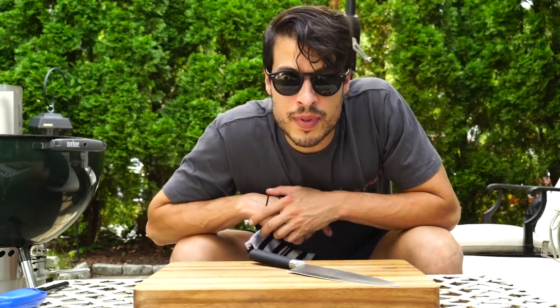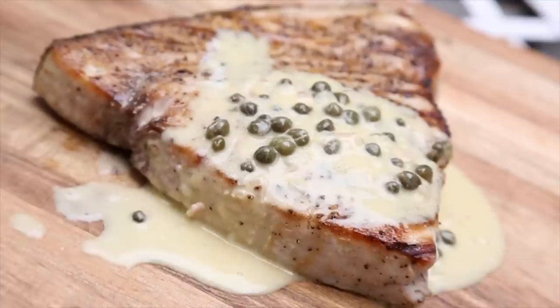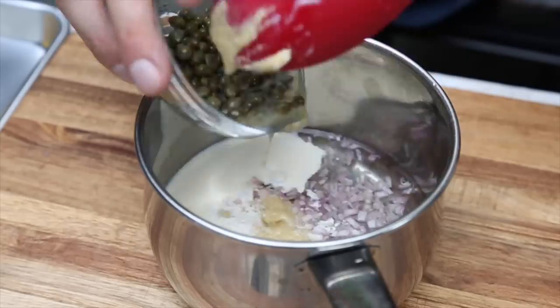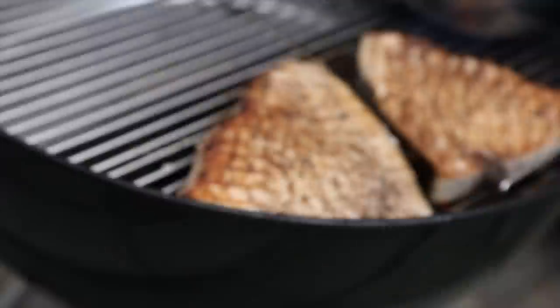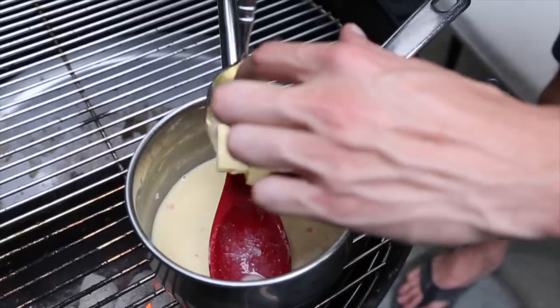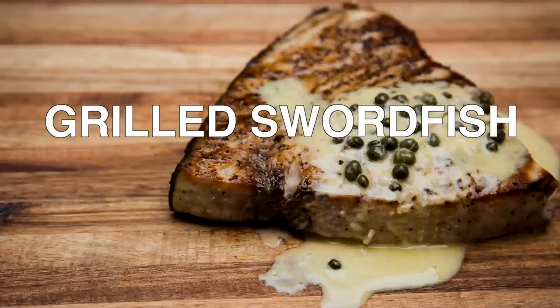I'm Steve Casado with Adrenaline BBQ Company and today we're grilling swordfish steaks on the Sloan's here. Swordfish is a great fish for the grill, especially something that's searing really hot. It holds up to the grill just as good as meat does. Swordfish reminds me of the summer.